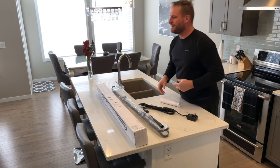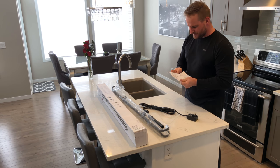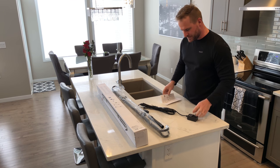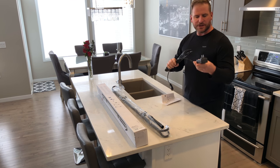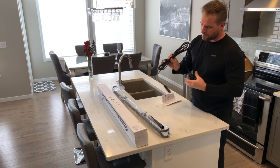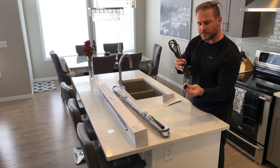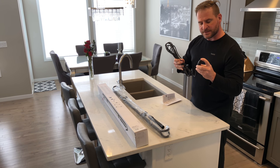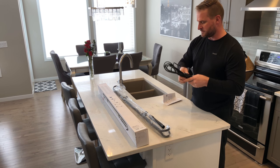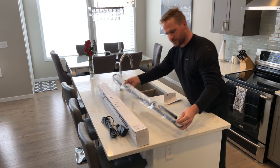Inside the box you're going to get your instructions and your owner's manual. Here's the power cable — it's a regular two-prong plug-in, and it looks like one of those little quick connects where you zip it on. It's got two prongs on the end, pretty self-explanatory.